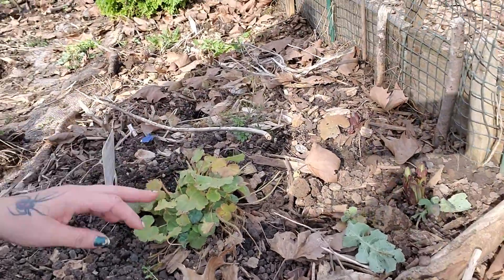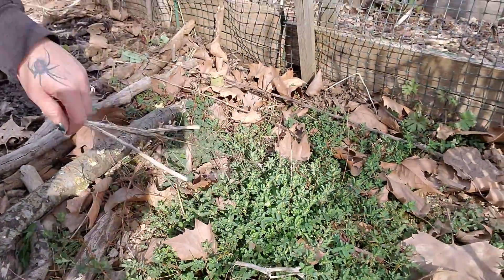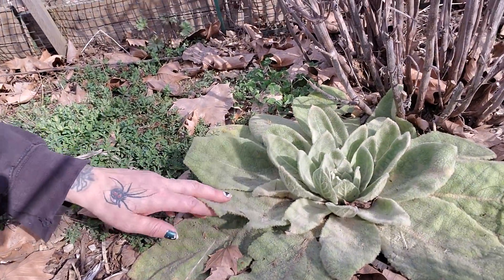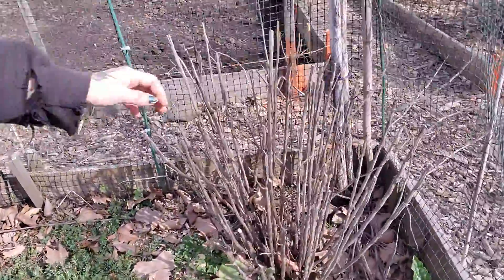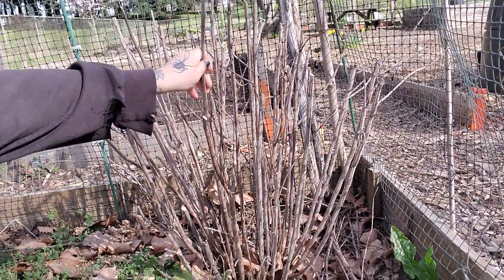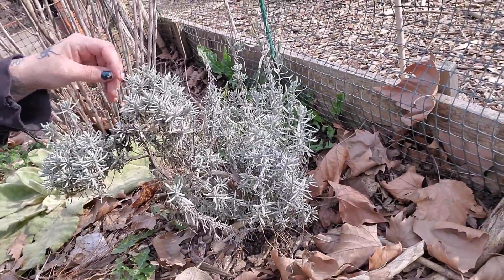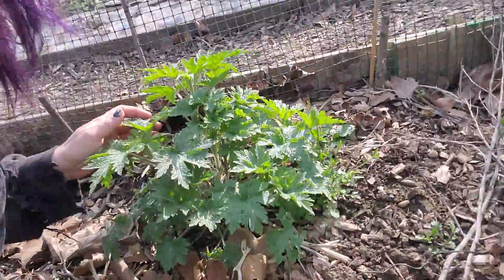Four coming up. Some ladies mantle. Here's my St. John's wort. I got a nice mullein right here. This is pineapple sage — one of my favorite plants. I use this as a tincture all the time. There's lavender.